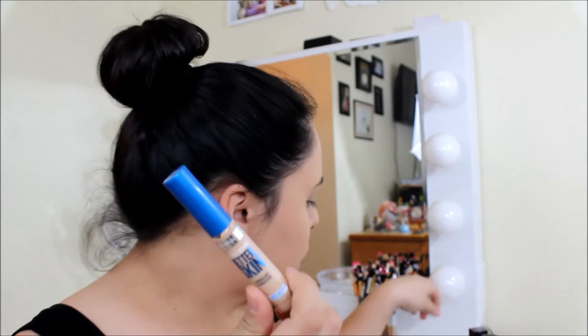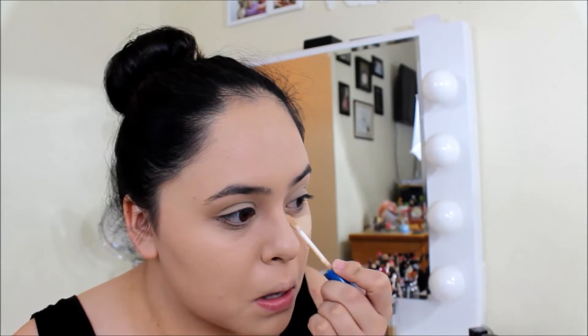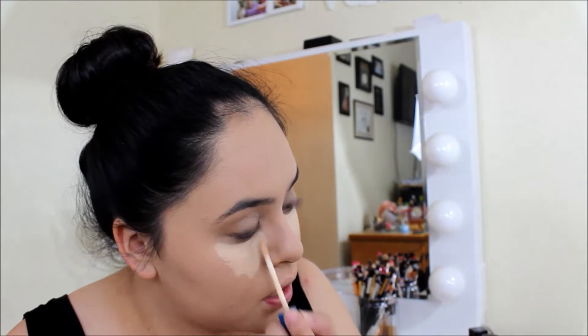Now that I've applied my foundation, I'm going to go ahead and use the Maybelline Better Skin Concealer. I actually really like this one way better than the other Maybelline one, because it's full coverage, as you can tell.